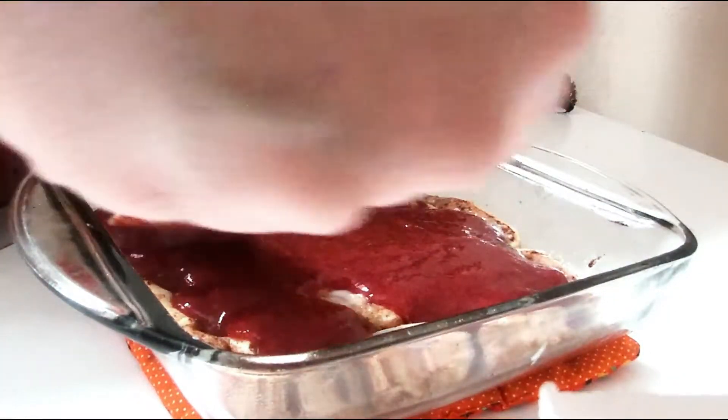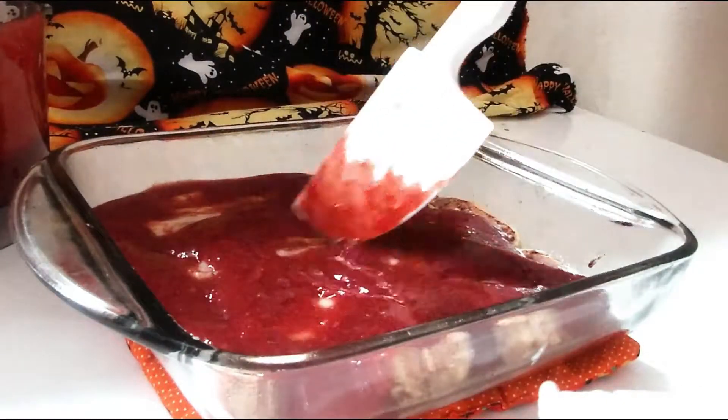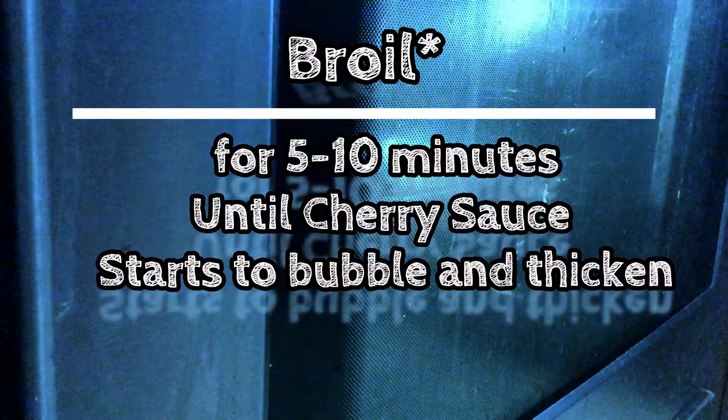I'm just going to smooth it around until they're fully covered, and then it's going back in the oven. We're going to turn the oven to broil this time and broil it for 5-10 minutes until the topping is bubbling and has thickened.